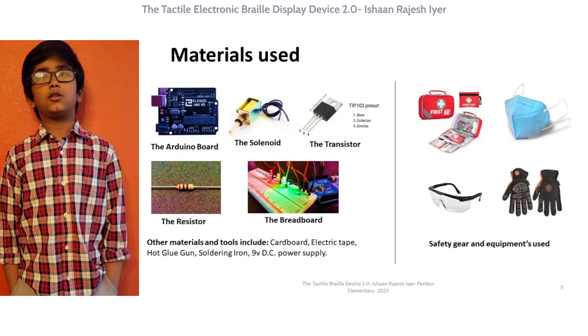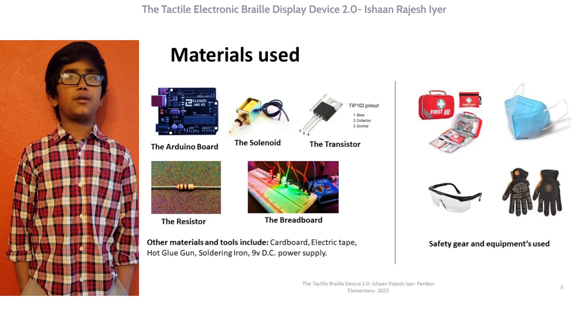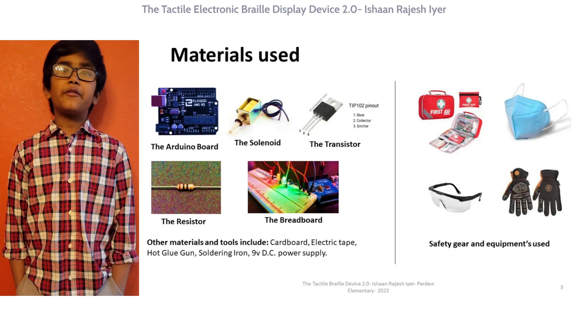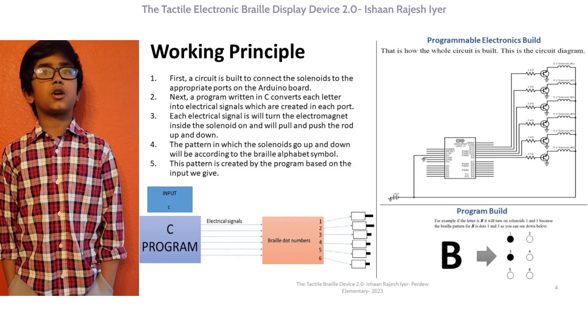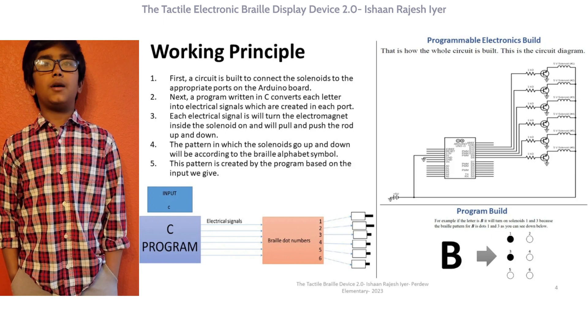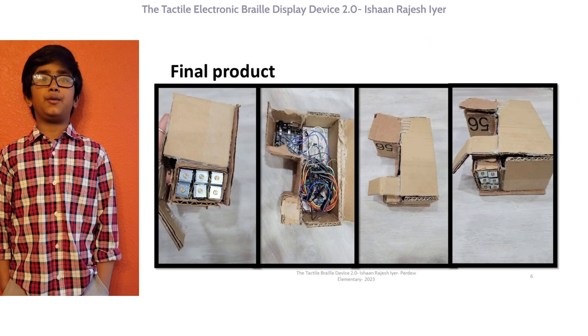To build the Tactile Electronic Braille Display Device 2.0, I used an Arduino Uno board and solenoids, the programming language C, a transistor called a TIP-102 NPN transistor, and a breadboard. First, the circuit is built to connect the solenoids to the appropriate parts on the Arduino. Next, the program written in C converts each letter into electronic signals. Each electric signal will turn the electromagnet in the solenoid up and down according to the Braille alphabet symbol. This pattern is created by the program based on the input we give.